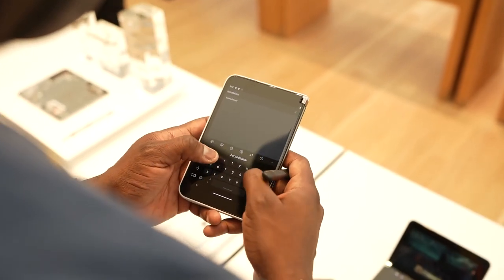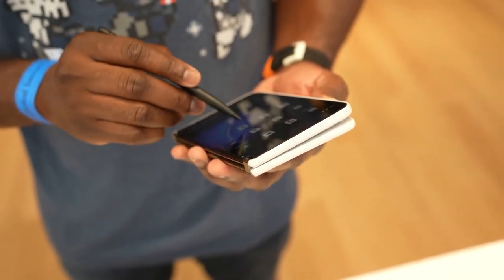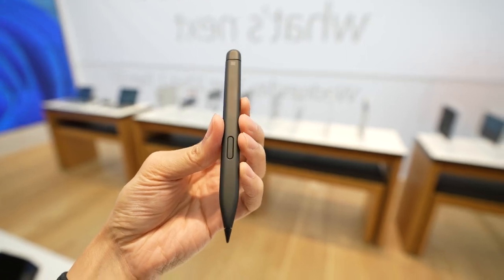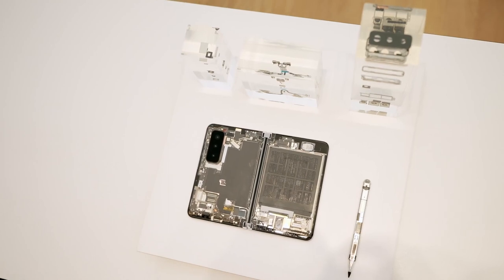This supports the Surface Slim Pen 2, which means you can take the pen from your other Surface devices and use it here, and that pen is priced at $129. It works really well — it's got some nice full functionality on the device, and it's pretty smooth overall.